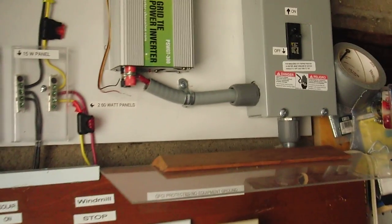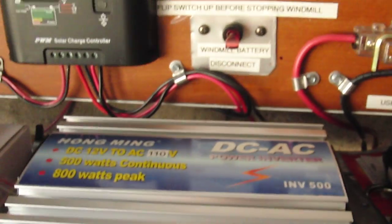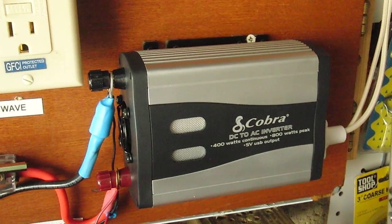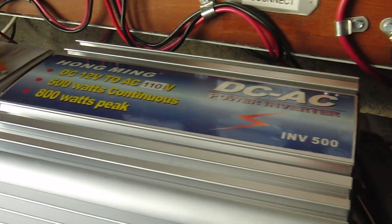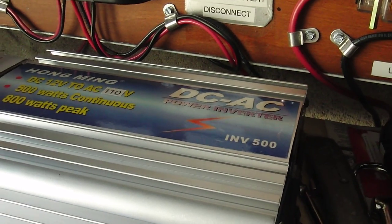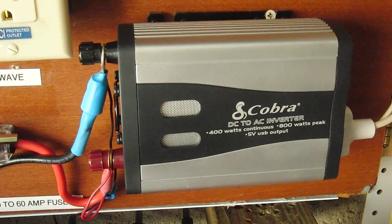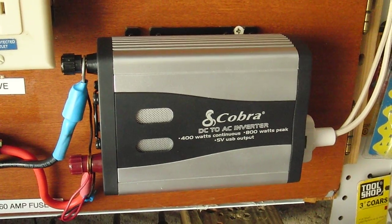Back here in the garage is where my control panel is, and I have actually made a downgrade. I swapped the 500 watt DC to AC inverter and changed it over to a cheap Cobra 400 watt, and this is actually working very well. The reason I changed over was because the 500 watt was tripping — maybe the ground fault circuit or a short in the inverter. But this Cobra is very quiet; it doesn't start up until there's a load on it, which is great, and it's less than $30.